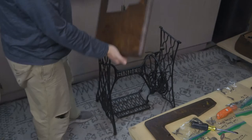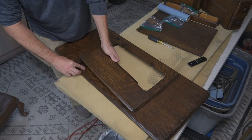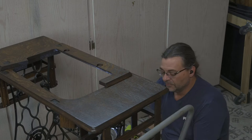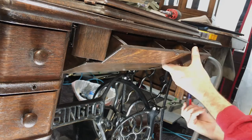We got everything stained and lacquered. I didn't record the lacquering process unfortunately, but now we're going to assemble everything and see if we remember how all this went back together. Luckily we recorded the process. We're really excited with how the finish came out and everything came back together smooth. We were able to fix the belt and put it back together. The client was really excited.